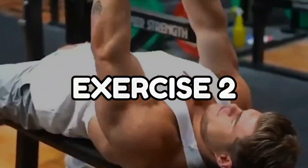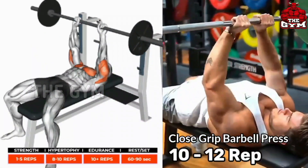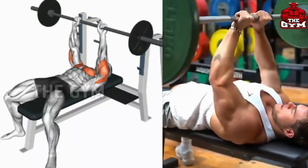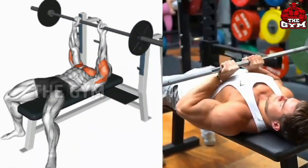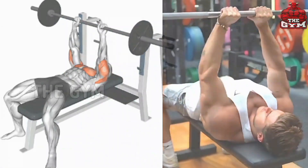Number 2: Close Grip Barbell Press. Press exercise is a very good exercise to grow your muscles. In close grip bench press, you have to hold the barbell inside the shoulder width. Whenever you bring the barbell down, bring the barbell down to your lower chest. This is a very good exercise to make your triceps big. You must do it.